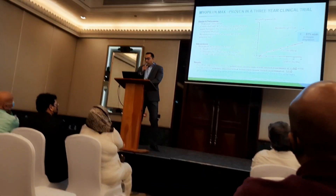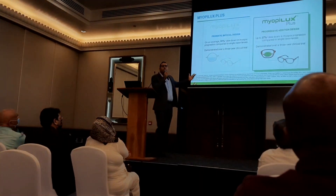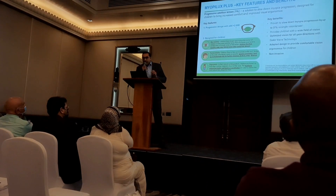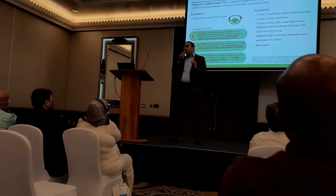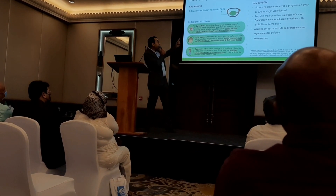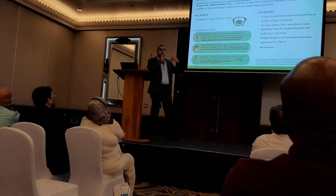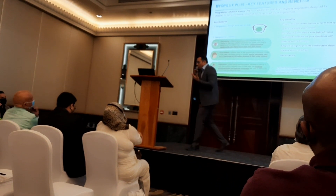Moving to Myobilex Plus: it's a short-design progressive lens designed for kids. The design takes into consideration the eye anatomy of the kids, the facial anatomy of the kids, and the ergonomics of the kids. That's why the inset of the lens is totally different, and the progression length of the addition is totally different.